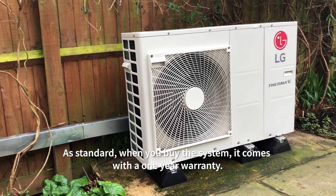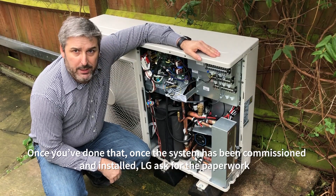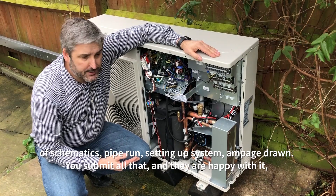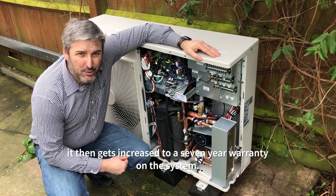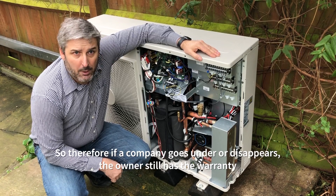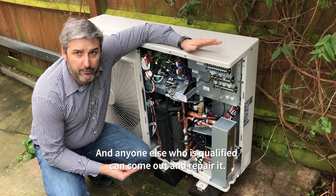As standard when you buy the system it comes with a one-year warranty. If you've completed the LG course that gets increased to a three-year warranty. Once the system has been commissioned and installed, LG asks for the paperwork — schematics, pipe run, system setup, amperage drawn — and once you submit all that and they are happy with it, the warranty gets increased to a seven-year warranty. What's nice is the warranty is held with the house owner, so if the installing company goes under or disappears, the owner still has the warranty and any other qualified company can come out to repair it.